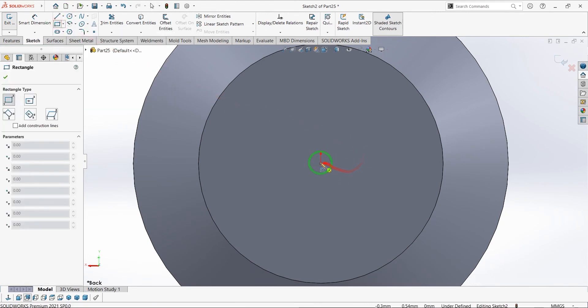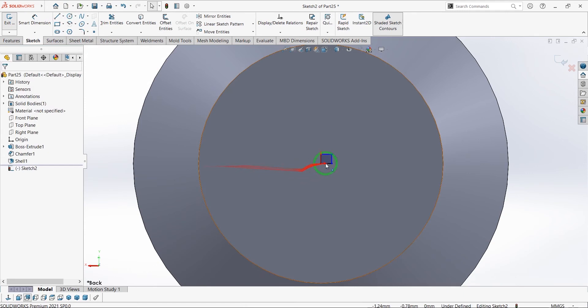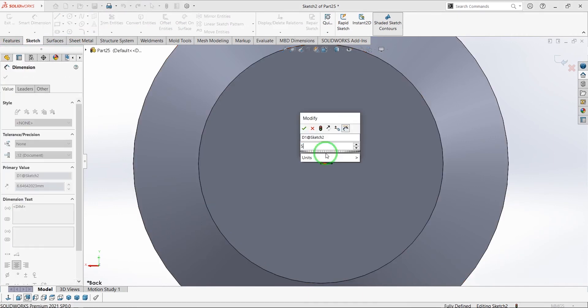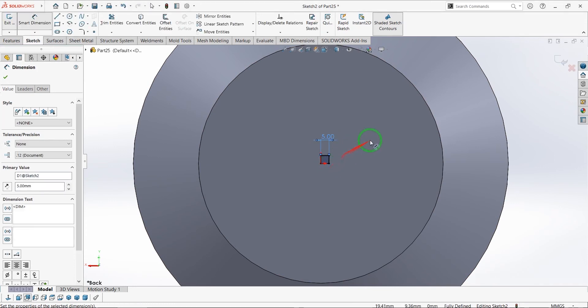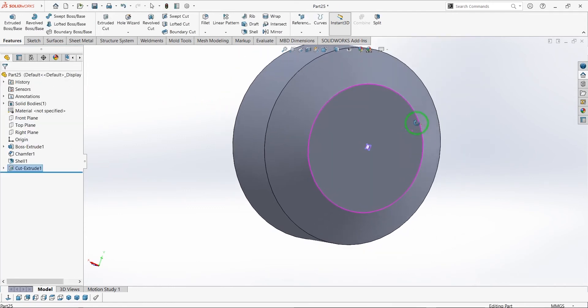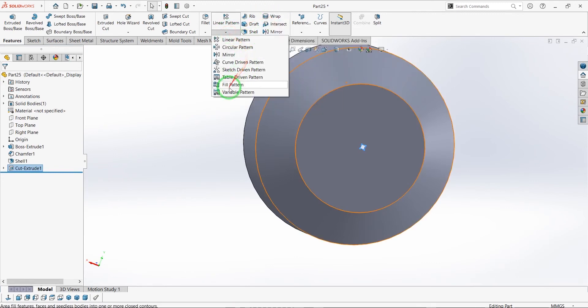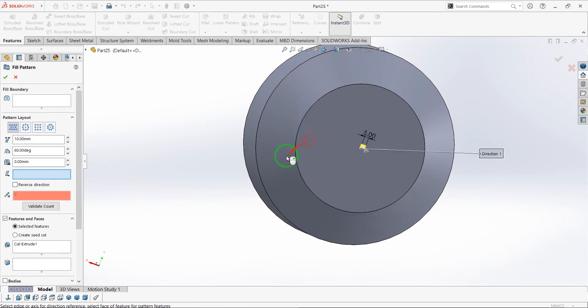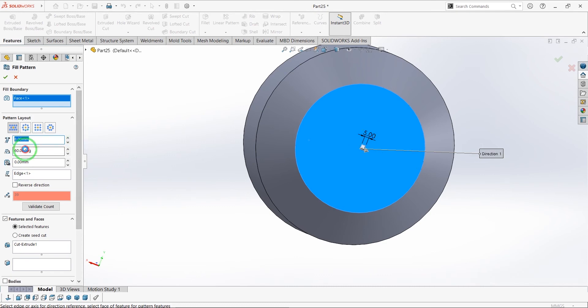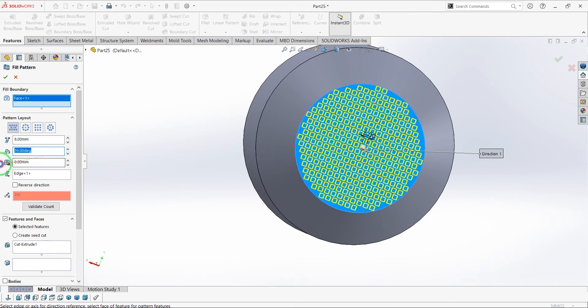Make a tiny corner rectangle here. Extrude cut up to next and select OK. Now I'm going to use fill pattern to increase my rectangles for the purpose of air conditioning. You can change the parameters as you want and save it.